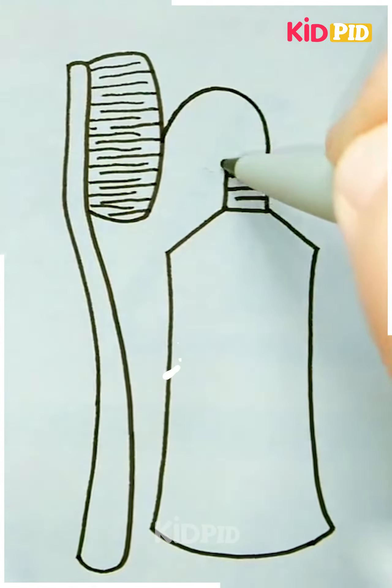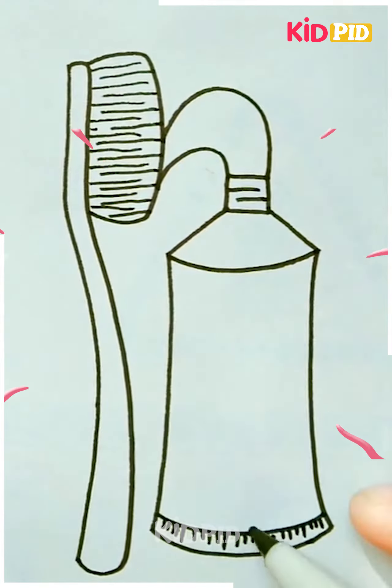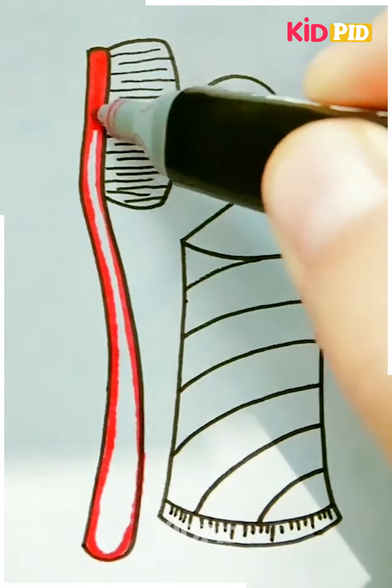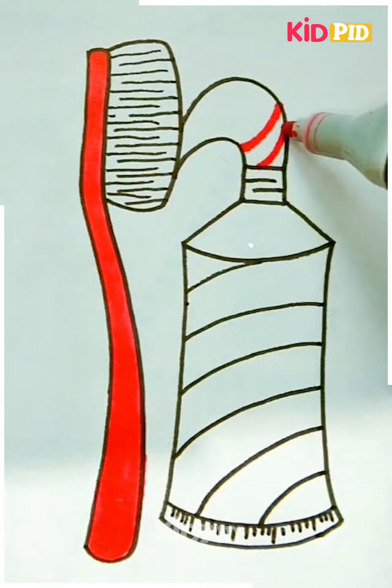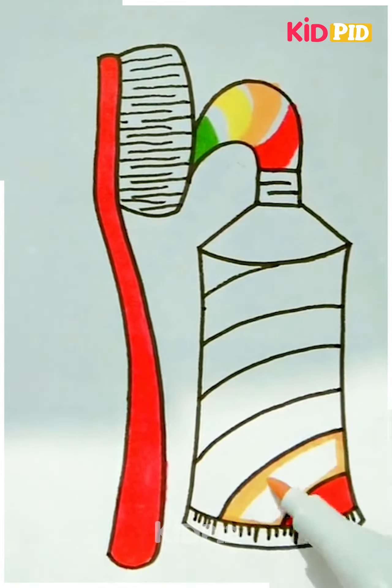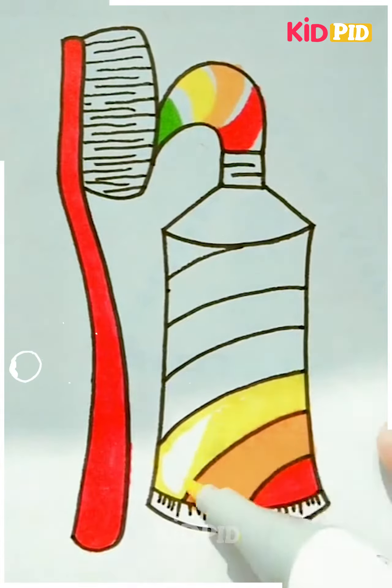You may color it in as you please. Add more character to your drawing — we have chosen to do many lines in these shapes to give it more character. Then make the paste and make it look like the paste is coming onto the toothbrush. Fill in the toothbrush in any color you want. We have chosen to make our toothpaste in various colors — red, beige, yellow, blue, purple, and other such colors.